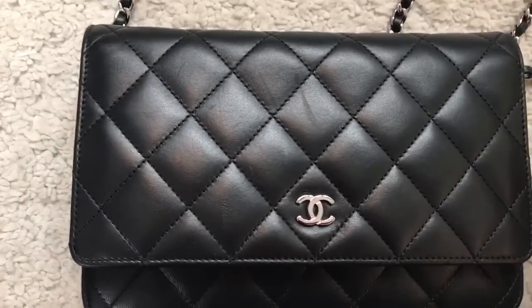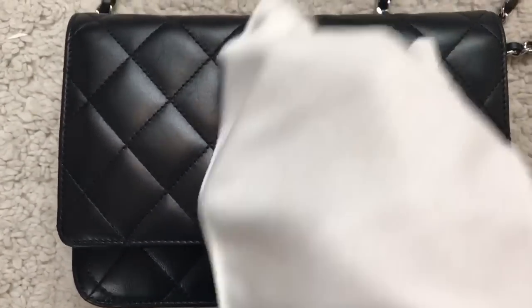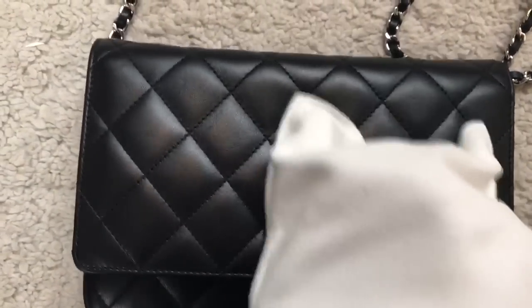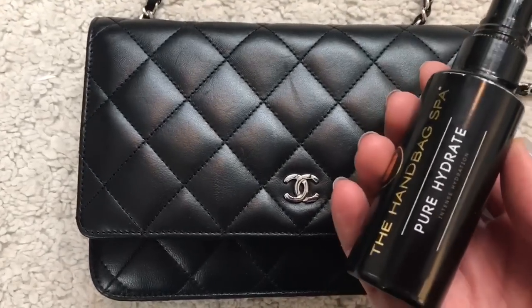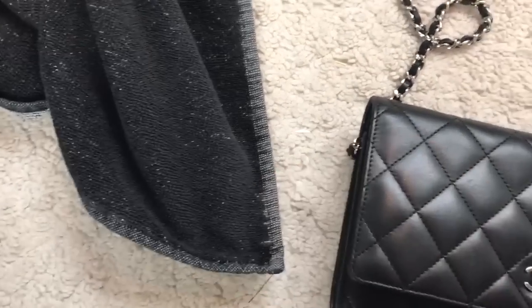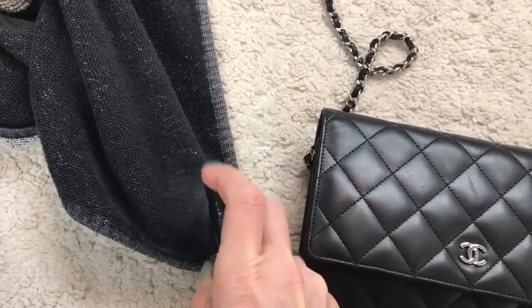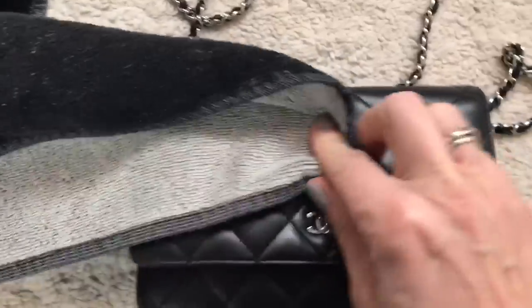I think it is slightly getting better. I will try to spray the Pure Hydrate spray on a regular towel and then use it on the handbag.